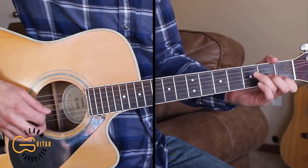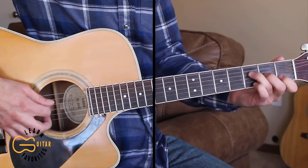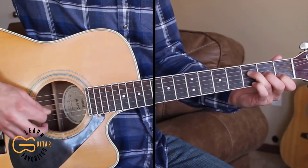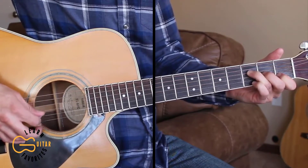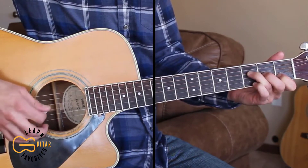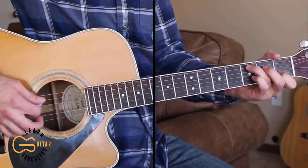Then we go to the F chord, and all we're doing is moving our second and third fingers down one string. We're going to play the fourth string, then the third string, then the fourth string, then the third string again, then the fourth, and then the first string — then four, three, two, four, three.